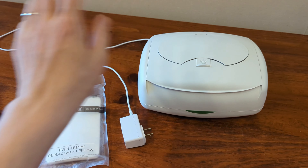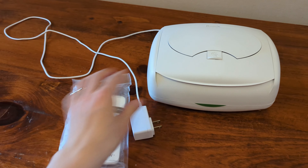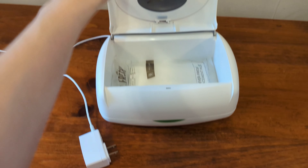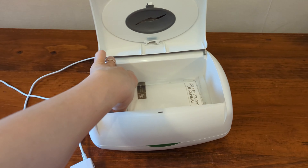Here's what you get with the Prince Lionheart Wipe Warmer. You get the Stay Fresh pillow, which you soak in water and put at the bottom of the container unit, then put your wipes on top. It keeps your wipes moist and from browning.